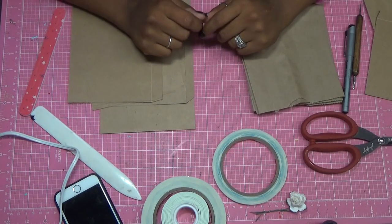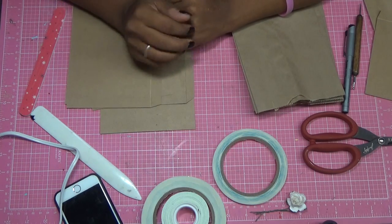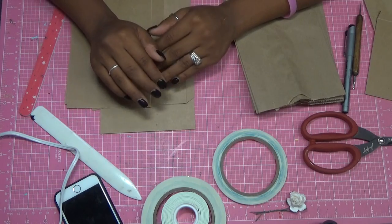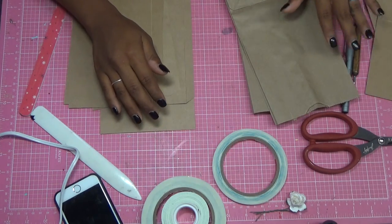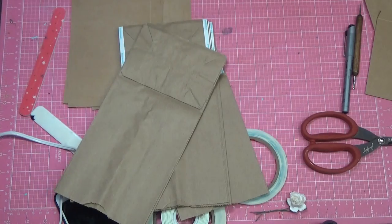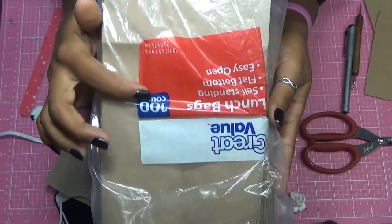A lot of people asked if I could do a tutorial on the paper bag mini album that I made for a swap. What you will need is paper bags — the ones I use are these cheap bags that you get from Walmart, 100 count.